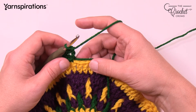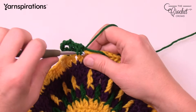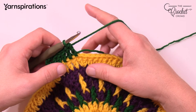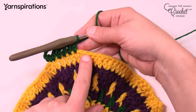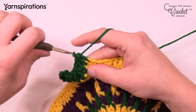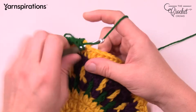Double crochet in the next 4: 1, 2, 3, and 4. Then half double crochet in the next 6 — the reason we change heights is to compensate for the radius of a circle. So the next 6 are half double crochets: 1, 2, 3, 4, 5, and 6.